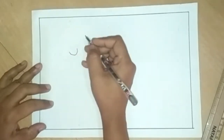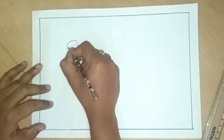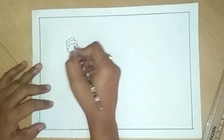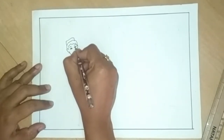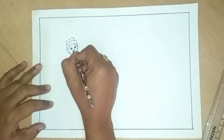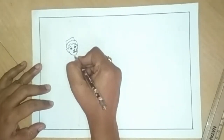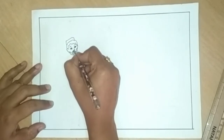For the face shape, draw a U-shape, then draw curved lines for hair, draw ears, draw a cap, eyebrow, eyes, nose and lips. I draw here step by step, so follow my steps. Draw like this.